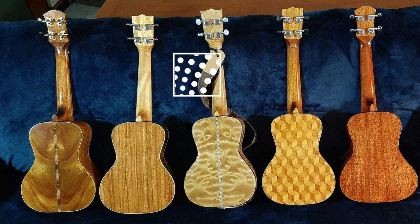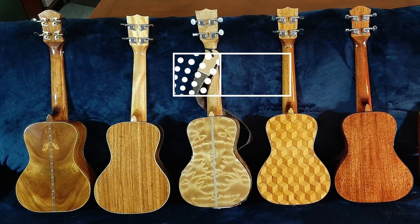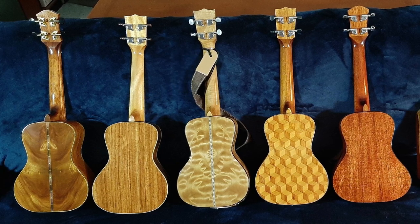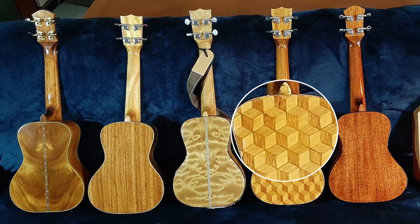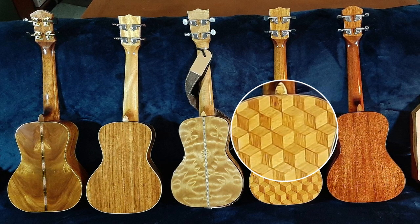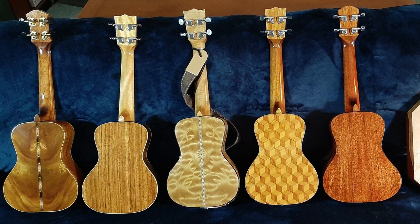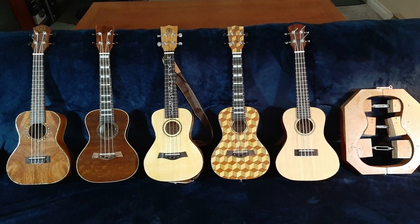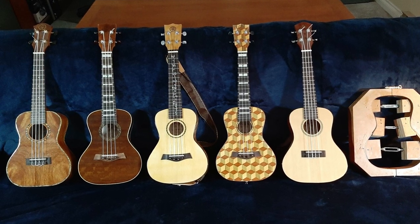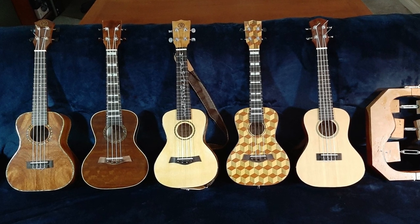Peter claims he doesn't have UAS but UBS - ukulele building syndrome. He started making them after taking a friend to a ukulele festival; she could play and sing but he couldn't do either, so he decided to make ukuleles instead. Worth saying more about that Louis veneer - 600 pieces, all individually cut. What a lovely looking set of ukuleles, all concert size but all very individual. Thank you, Peter, for showing us your ukes.